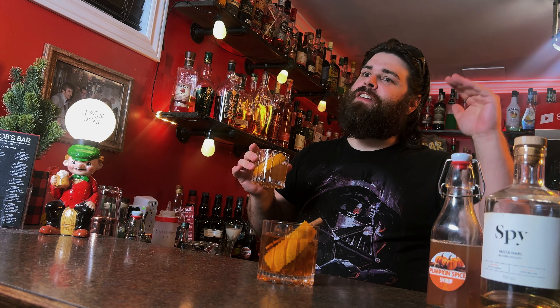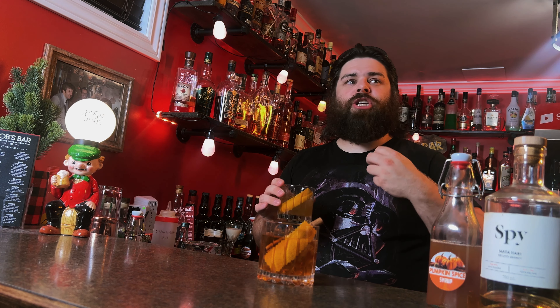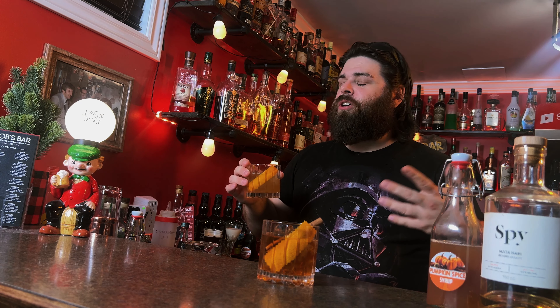Going half an ounce of syrup — I usually do a quarter ounce in an old-fashioned — but here going half an ounce adds more of those baking spices, more of that pumpkin note. It really does come through, and it doesn't feel overly sweet. And those bitters — we did three kinds: cardamom, which adds more baking spice; Angostura, which gives you your classic notes; and a little hint of vanilla, which is nice. That is a solid old-fashioned.